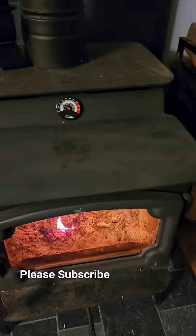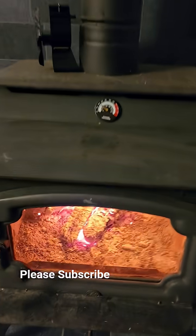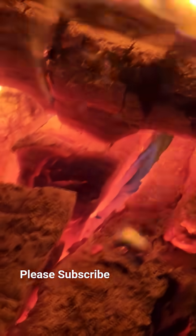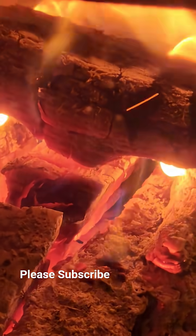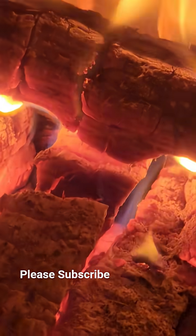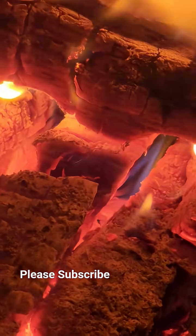Getting lost in the flame. Look how orange that is. It's so hot that there's blue — you see the blue flames? It's like a blue turquoise flame. Absolutely beautiful.